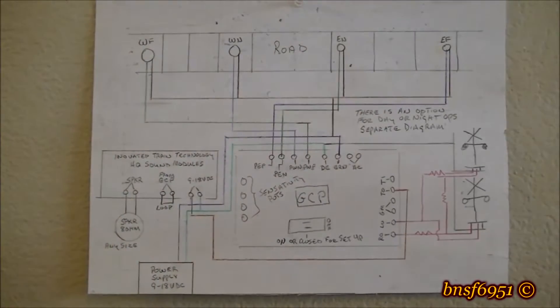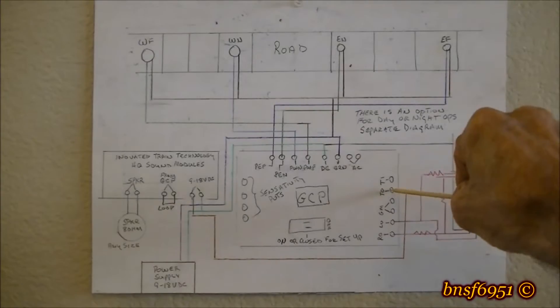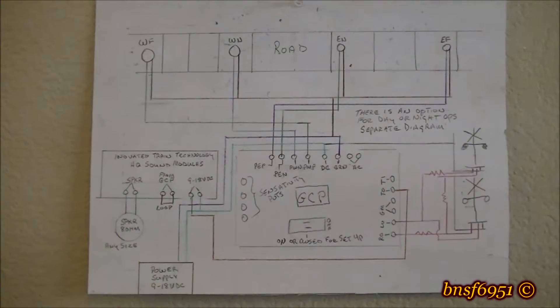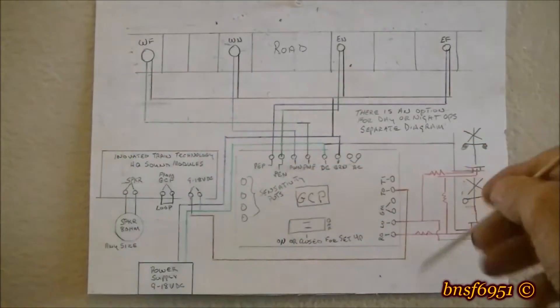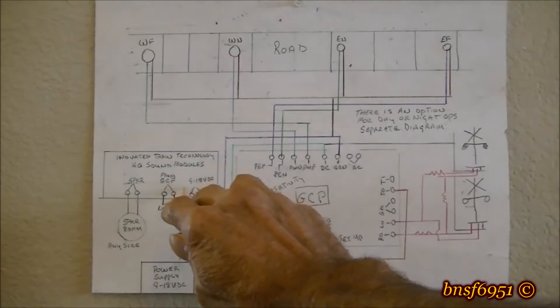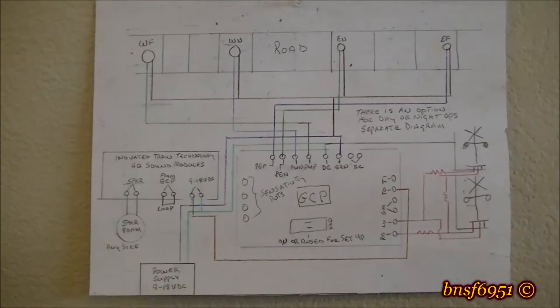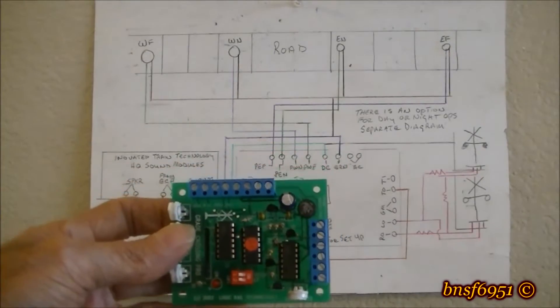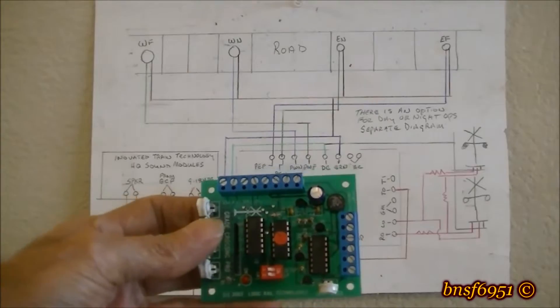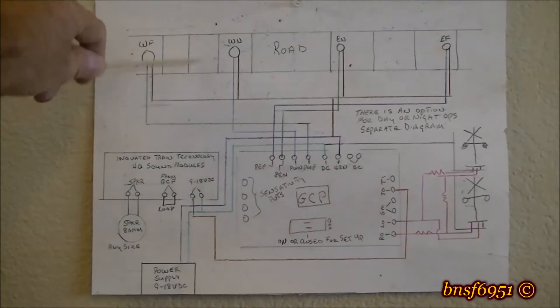For this to work, the 'to' terminal on the main circuit board — which is this one right here — will come out and go into the bell crossing module. This is probably supplying the ground or current. I also have this board oriented the way you see it on the paper.